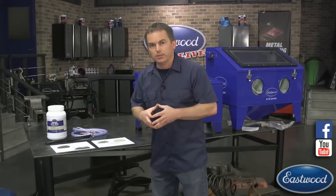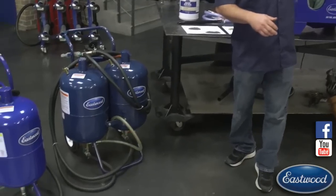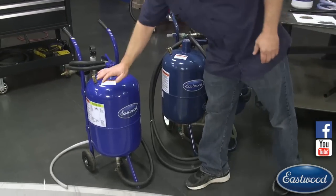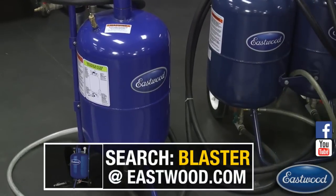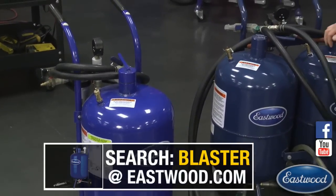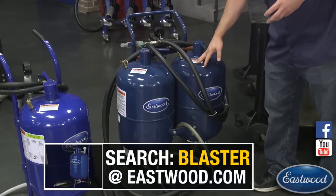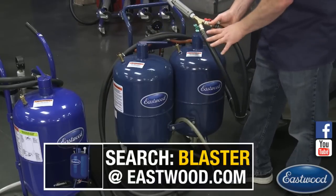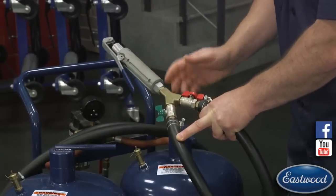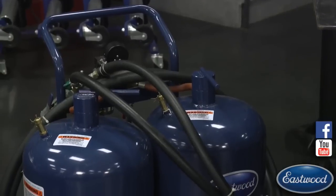Now let's check out pressure blasters. Maybe you're not in the market for a blast cabinet right now. We have single standard pressure blasters in 50, 100, and 200-pound versions. Let's check out this Eastwood dual blaster - what's really cool about this one is that you can put soda in one tank and an abrasive media in the other. This nozzle lets you mix them together by simply turning it - you can mix half and half, 25/75, or whatever blend you want.